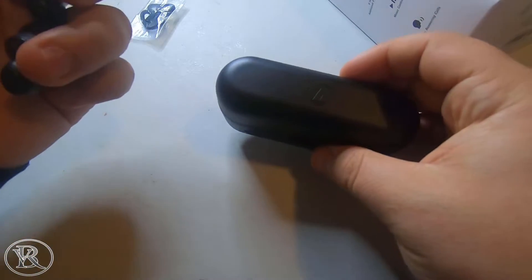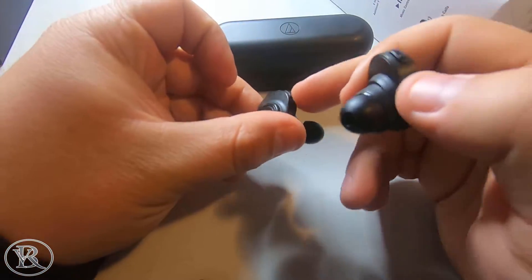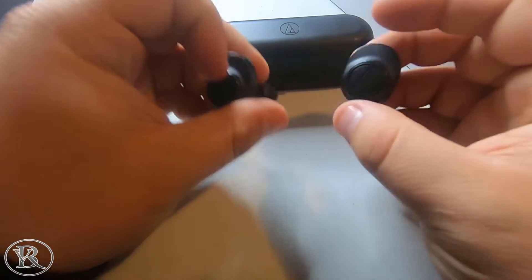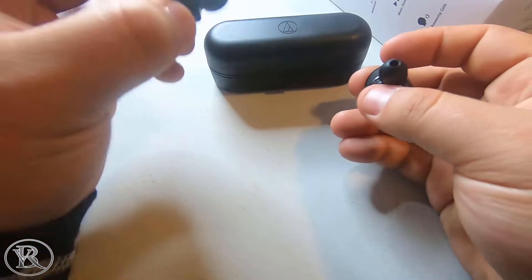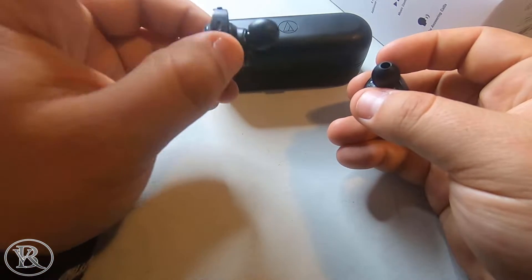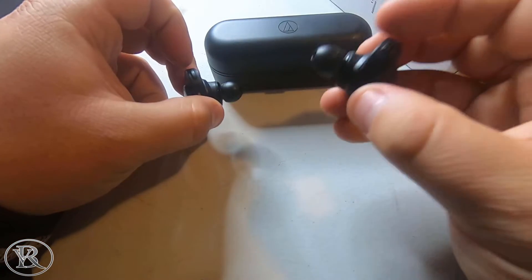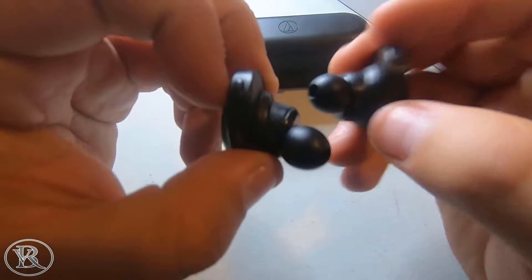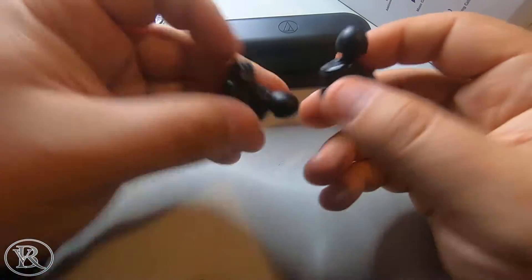According to Audio-Technica, to get a full charge you need two hours on the buds and five hours on the case. Each bud has a multifunction button, and Audio-Technica also has an app where you can change what the buttons do. The right bud pauses, plays, and answers phone calls, while the left bud handles volume — double tap for up, triple tap for down.